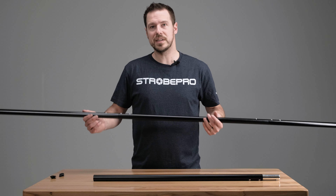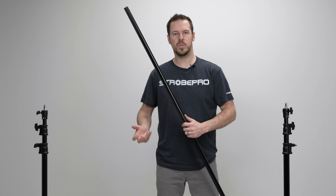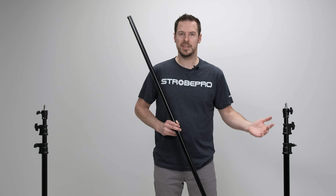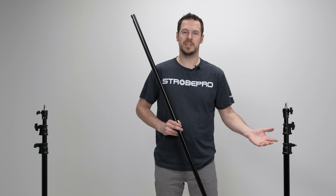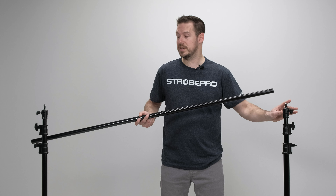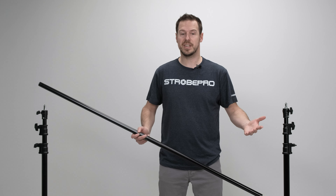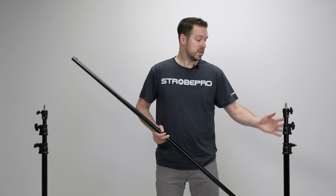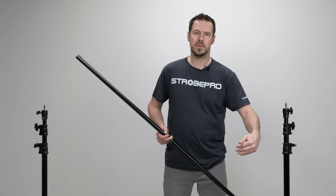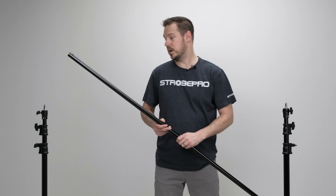Let's mount this onto our light stand and see how we do that. These are our 10-foot air cushion stands — you can buy these separately or they come in the background stand kit, which includes two stands, the crossbar set, and a carrying case. When we place our stands we want to make sure the locking screws are on the outside, because if they're facing inward you're trying to adjust height with your backdrop in the way. So screws on the outside.